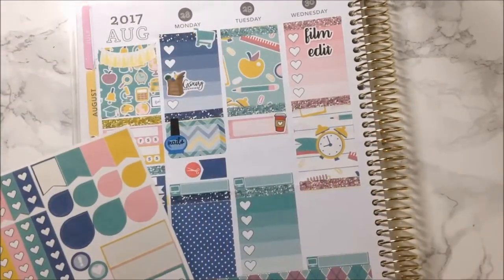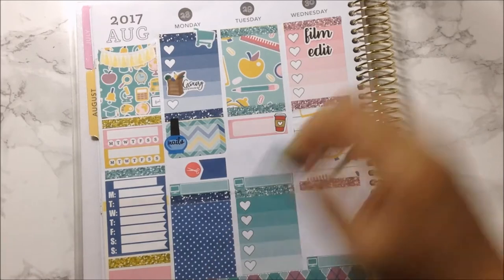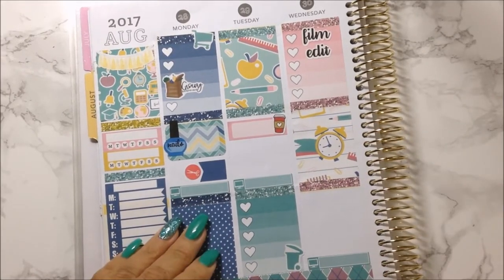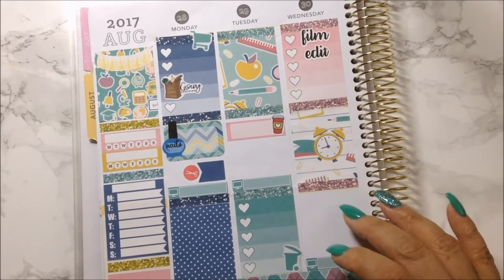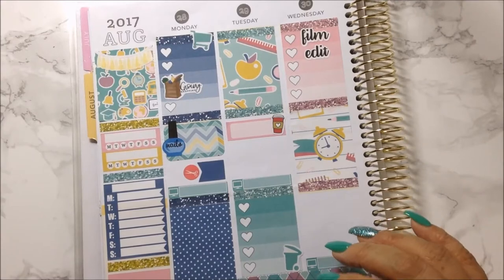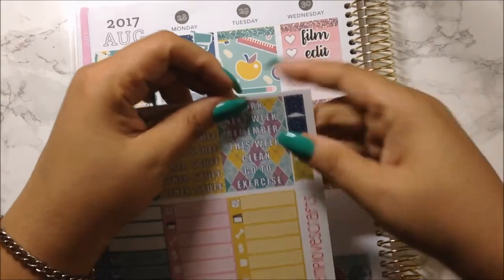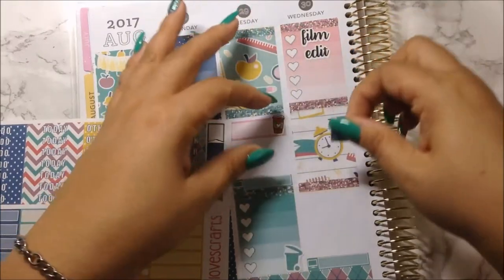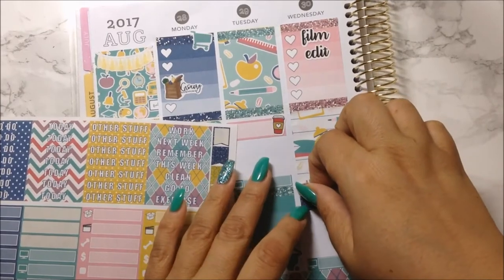I forgot something for yesterday — we had to pull the trash out, so let me put that there to remind myself. I didn't really do much today, but I want to put up stickers that came with the kit to signify my uploads. I think it would be cute because it comes with the kit already and it's glitter, so why not?